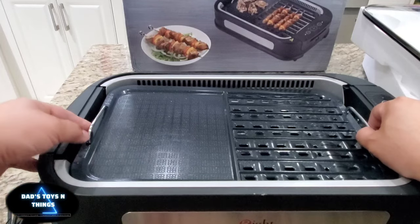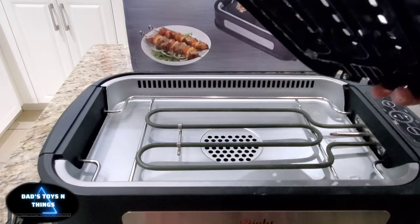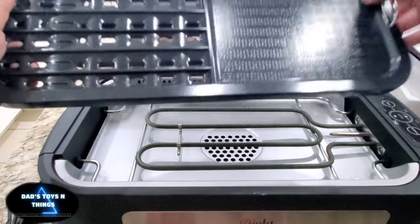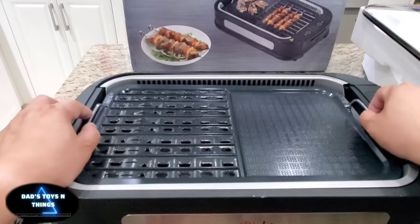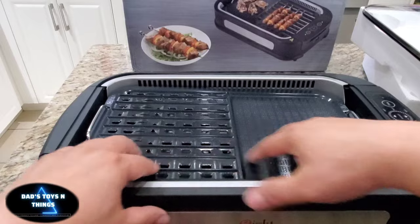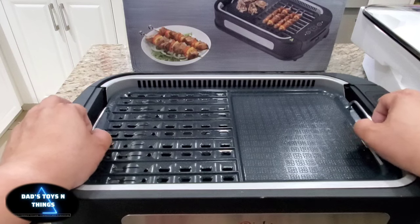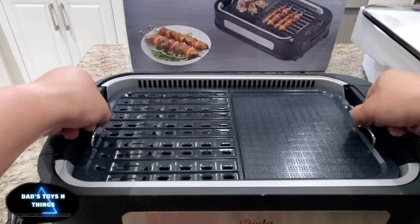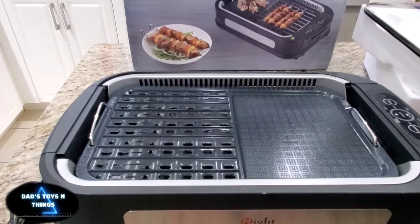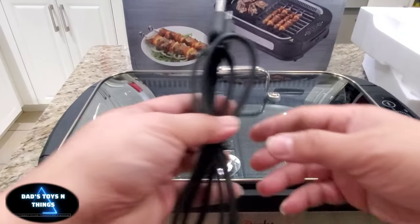And there you go. This is not going as smoothly as I want. You can put it either way. For some reason one side is taller — as you can see, it's not flush. There you go. You've got the handle here so it's easy to lift. And final touch — the cover. Of course this thing is not going to work without a plug, so I'm going to plug it in.